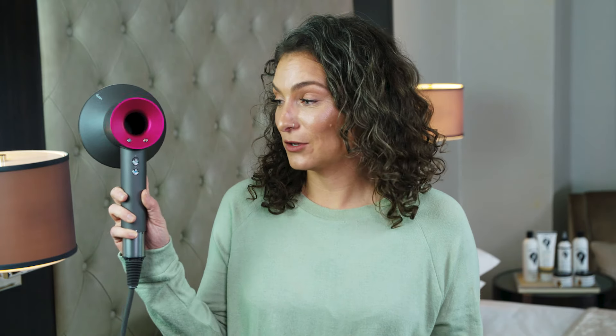My hair is now 90% of the way dry, so I am going to diffuse on the highest setting and I'm going to hold my finger on the cool shot the entire time.